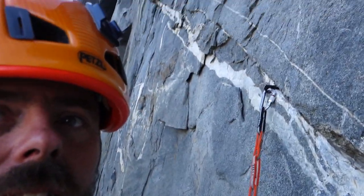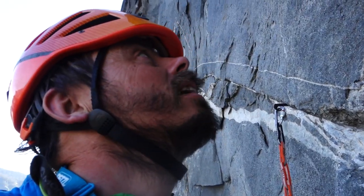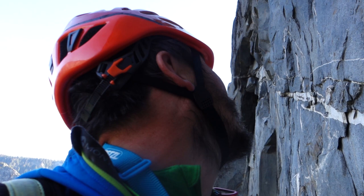So I'm trying to get to the belay, which is just there where it gets dark. It seems a long way, but I don't think it is. All right, let's go.